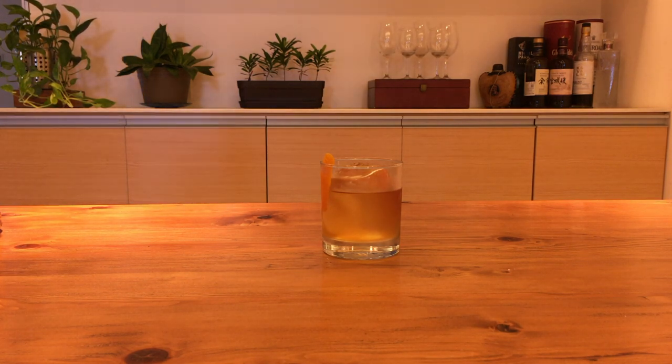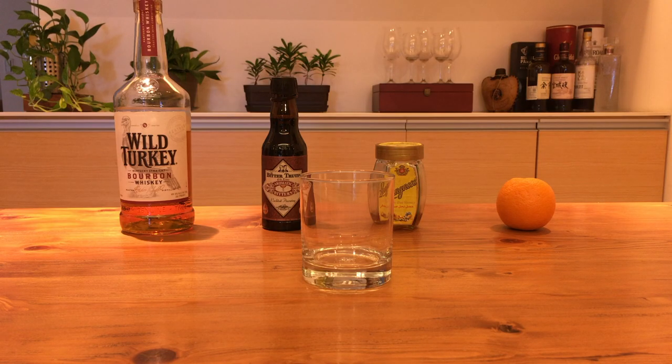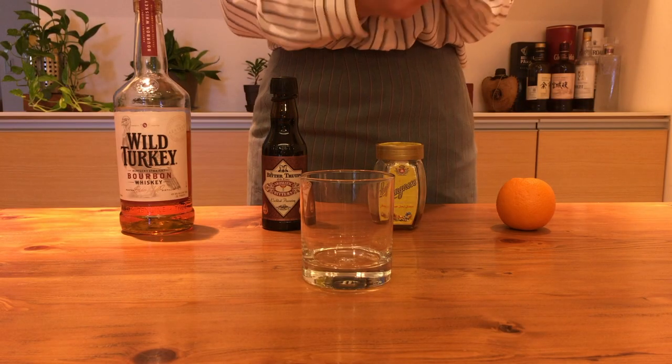In this video, we're gonna make an Old Fashioned, which also happens to be the very first drink I mixed at home and what helped me become a functional alcoholic today. It's a built drink that's quick to make and it's something you can really tweak at home to learn more about your own flavor profile.